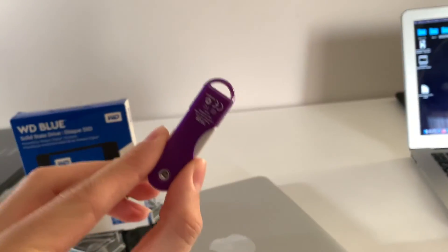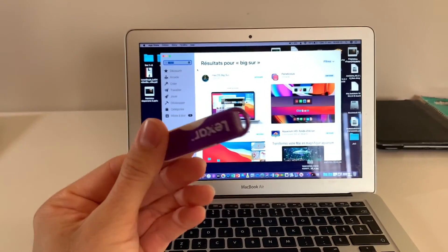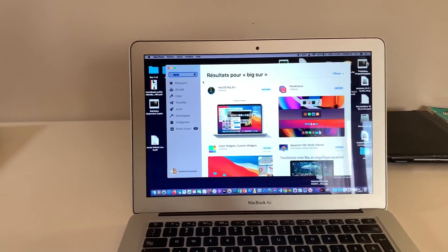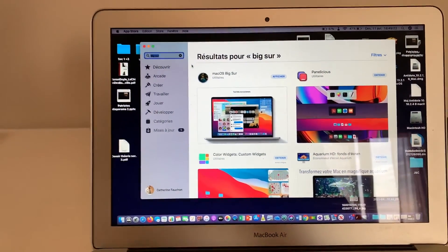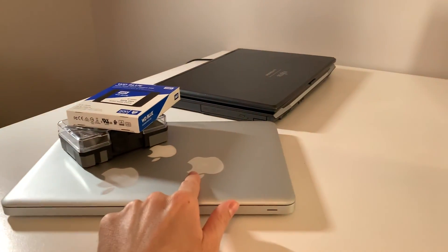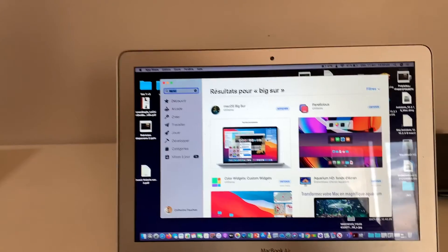The first step to upgrade the unibody MacBook Pro is to prep the USB key. You're going to need a 16 gigabyte or more USB key, and you're going to need to download the version that you need. For example, for 2012 you will need macOS Catalina. For older Macs it's different, so check out what is the latest supported version for your particular Mac. The first step will be to create the bootable USB flash drive.